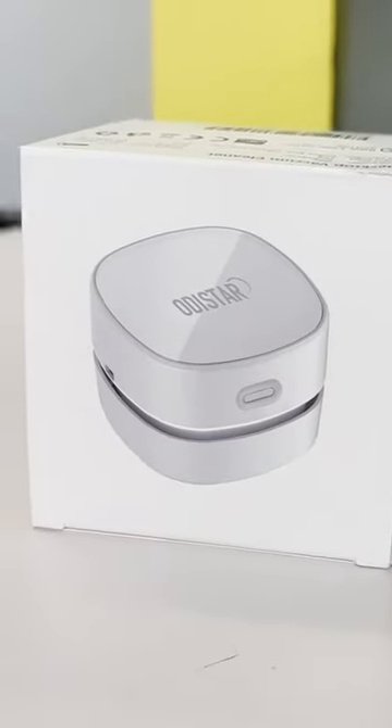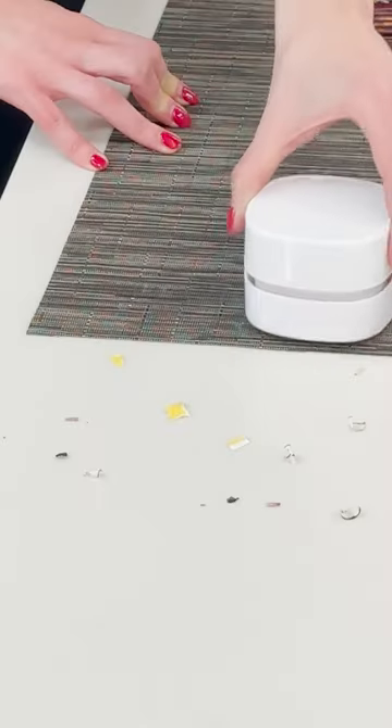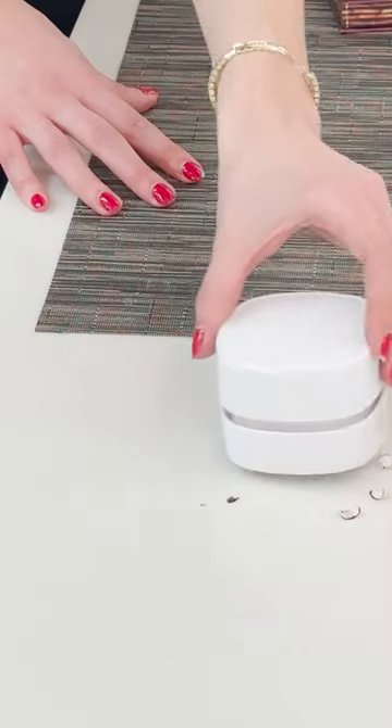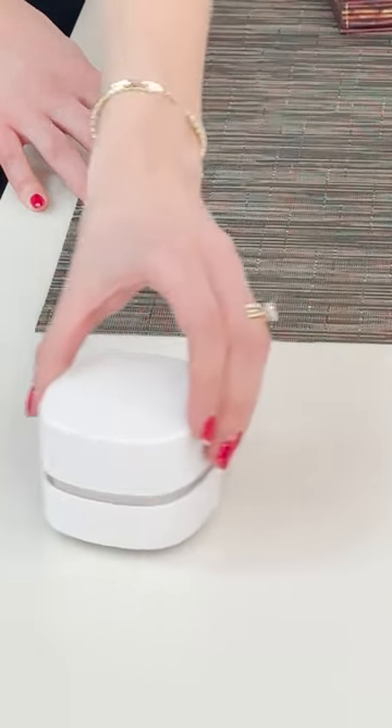This is the Eau de Star Desktop Vacuum Cleaner and it actually has 4.3 stars on Amazon and thousands of positive reviews. So this definitely did a great job of cleaning everything up. It got all of the particles off the table and it was super easy, so I'm definitely going to keep this at my desk. Plus, it's way cuter than any other vacuum that I have. Happy spring cleaning!